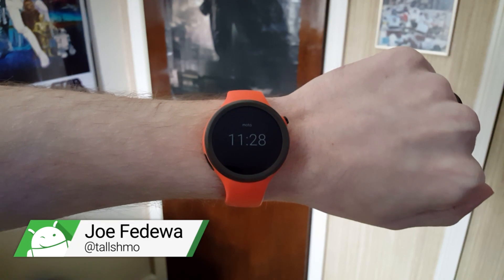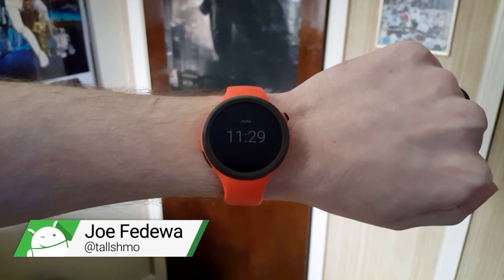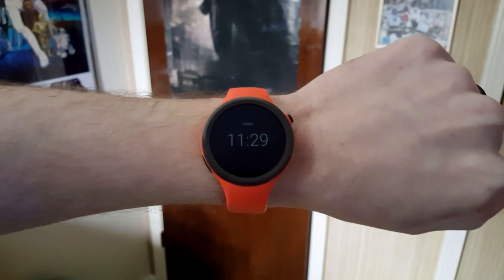Hey, what's up guys, this is Joe from Fandroid and this is the Moto 360 Sport which just received the Android Marshmallow update for Android Wear. One of the biggest new features is some new wrist gestures, so I thought I would show you guys those.